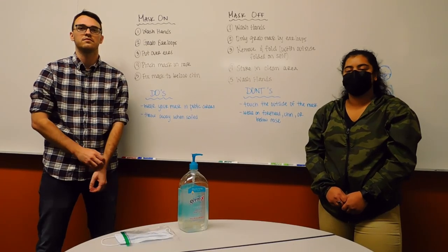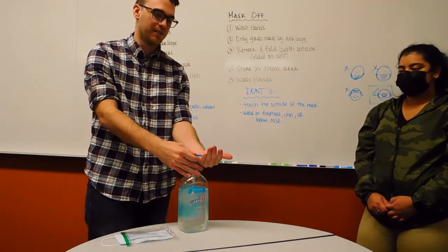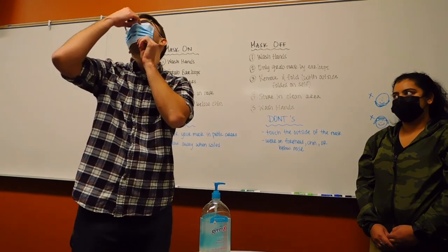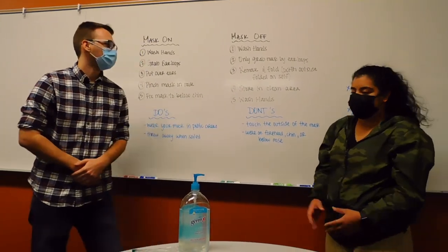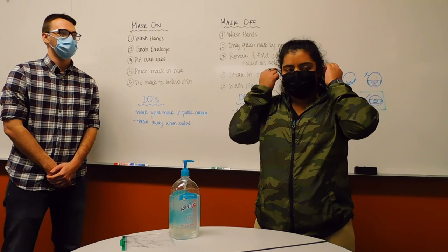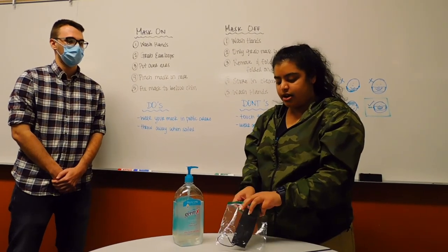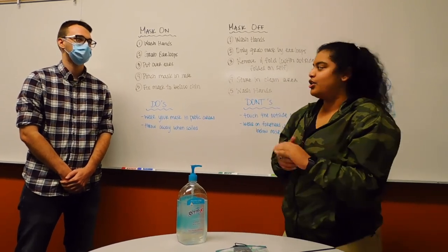Today we're going to demonstrate mask hygiene — how to put the mask on and take it off. Step one: perform hand hygiene by washing your hands with soap and water or using hand sanitizer. Then take your mask out and grab it by the ear loops. When removing, fold it in on itself with the outside touching itself — a hot dog fold — and store it in a clean area such as a paper bag. Then perform hand hygiene again.